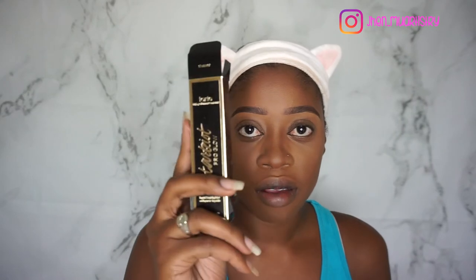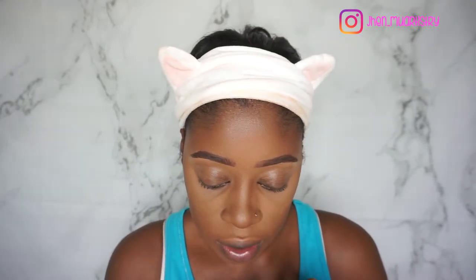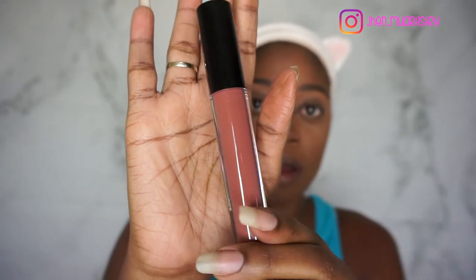The next thing I'm seeing is a High Definition Liquid Lipstick from Adesse New York. The cost of the Tarte is $29. The Adesse New York High Definition Liquid Lipstick costs $24. It's like a mauve-y nude and it's a liquid lipstick. Let me just do a swatch.